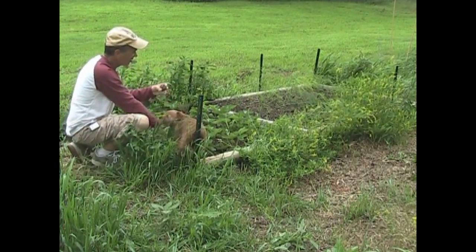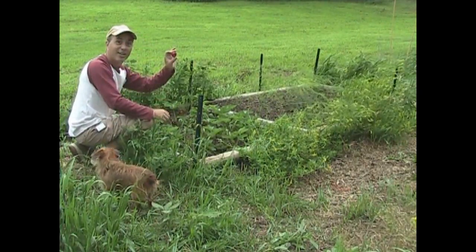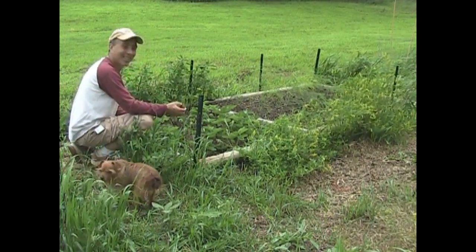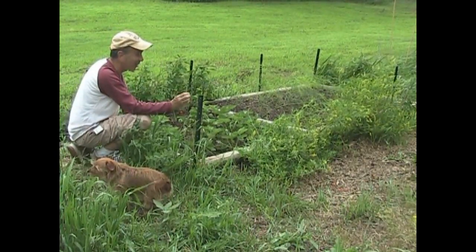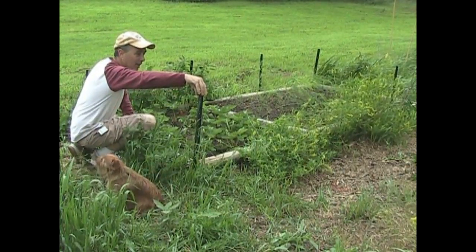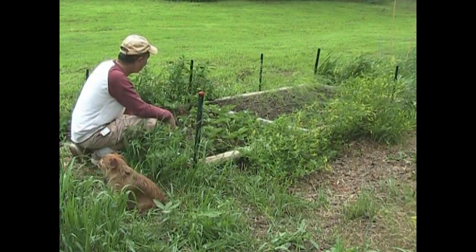Looks like something else likes this strawberry too — that red is just a really beautiful thing to see in the garden when you're in the strawberry patch. If you see it anywhere else you probably accidentally nicked your thumb and you're bleeding. This one got bit, so it's a totem — we'll put it right here and I'm going to give it to the chickens later. Nothing goes to waste out here.